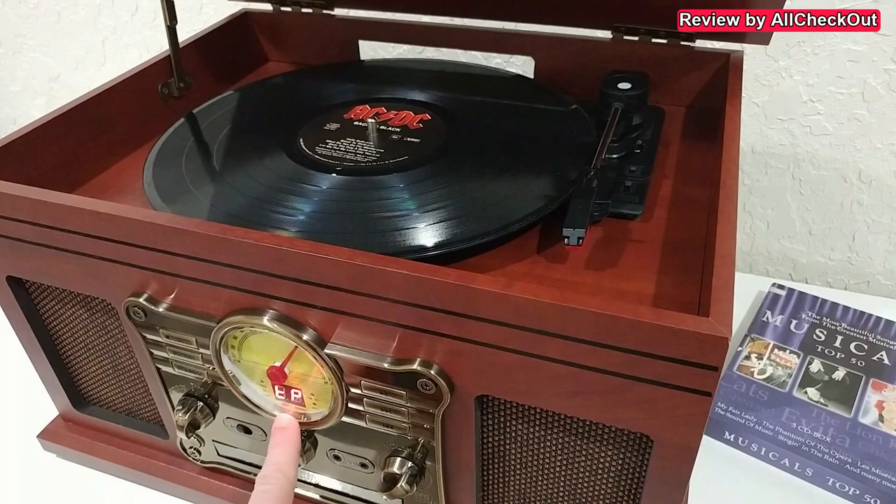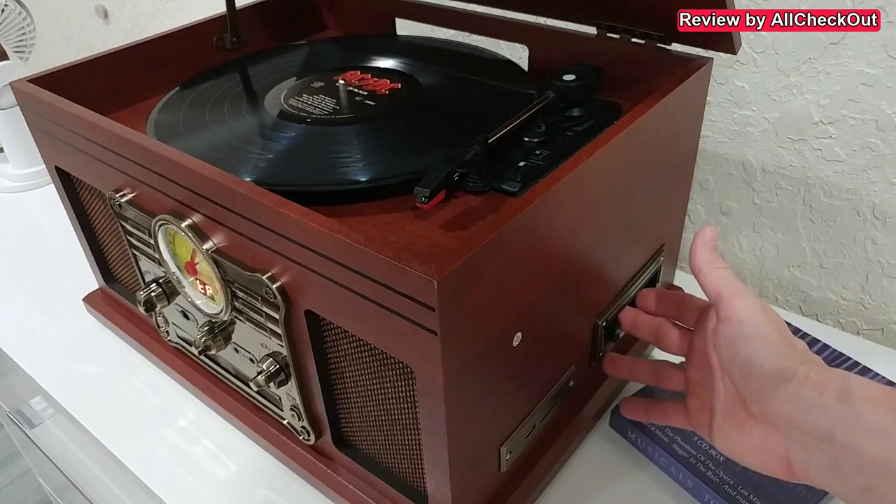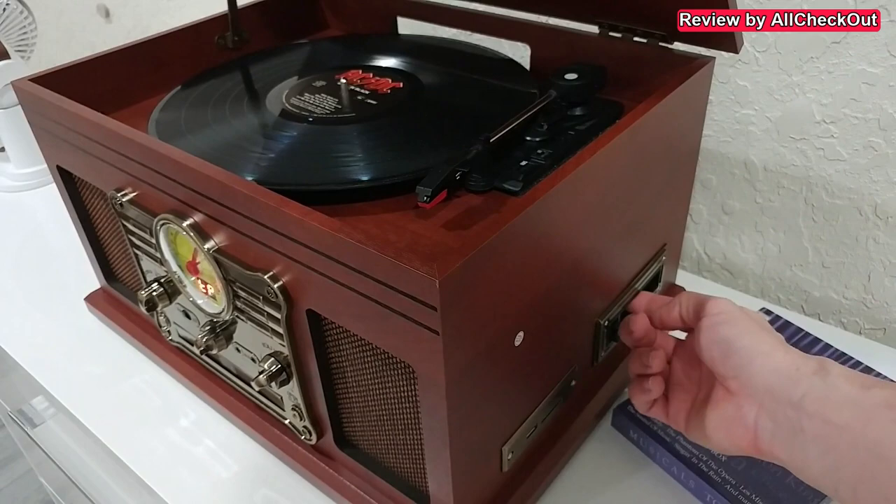Of course we also have the tape auxiliary function — it shows 'TP' on the display. On the right side we have this slot for the cassette. Unfortunately I don't have one here at the moment, but you can see you just push it inside and then release it with this button.